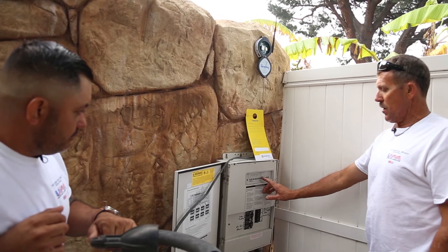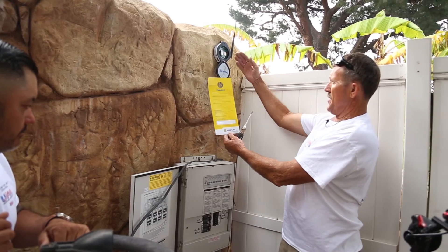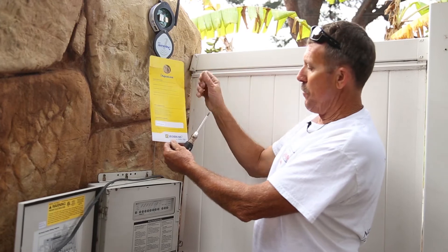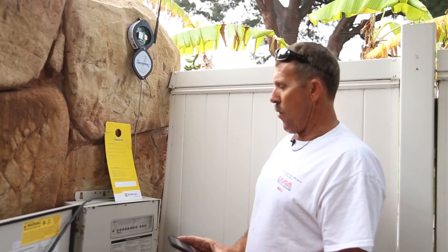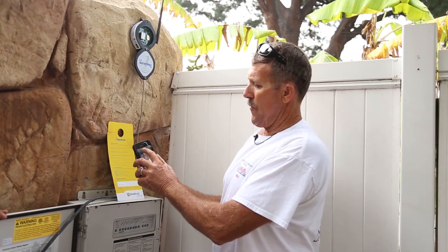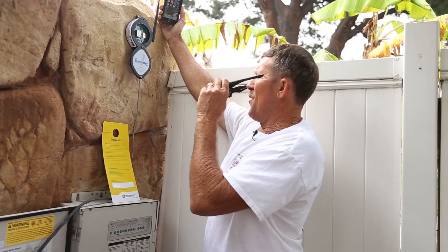We've pretty much installed our low voltage board, got all of our auxiliaries labeled up, and our last thing to do is take this antenna and put it into the internet world — then we're going to pick it up on Wi-Fi. In order to do that I need to be on Wi-Fi right here. My signal is a little weak, so I'm going to hold my phone up and get onto the Wi-Fi.